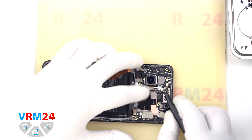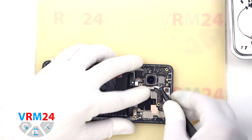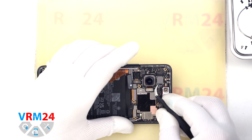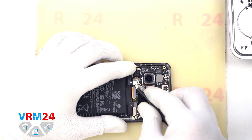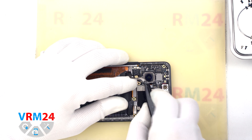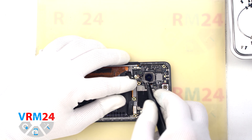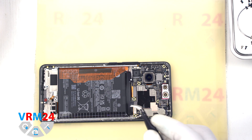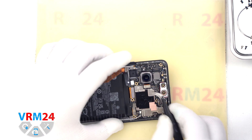After that, we can detach the rear cameras. Carefully pry up the edge, slightly hold the cameras so they don't fly out, and lift, pull out and remove the cameras. We can detach the large main camera because it is glued to the display frame — we will detach it later.